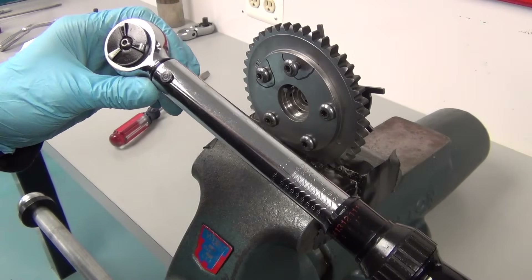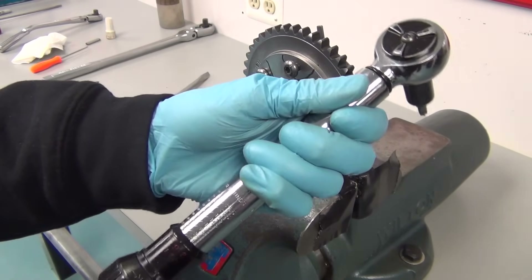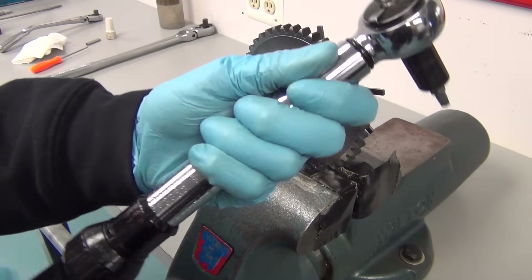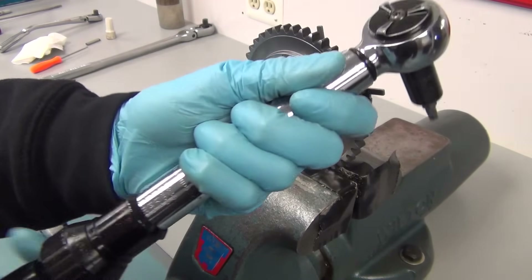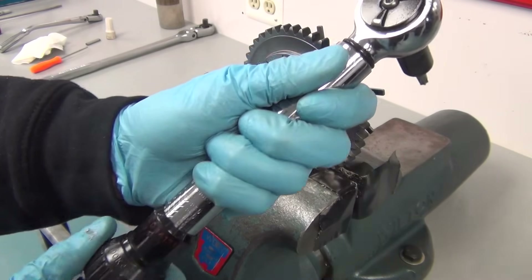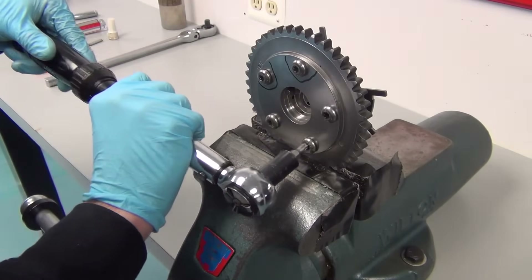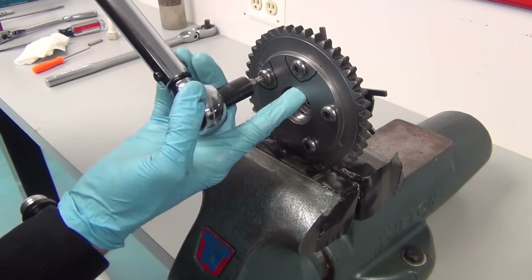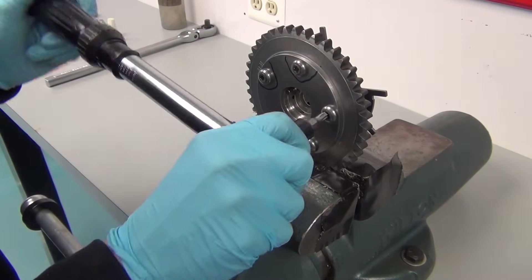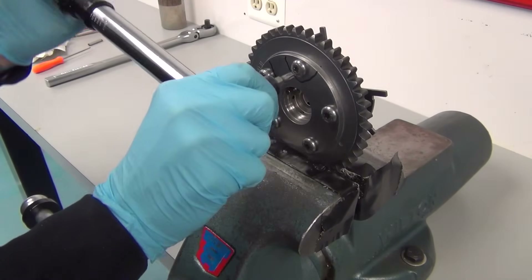Next we're going to tighten the bolts using an inch-pound torque wrench. The setting for the bolts is 145 inch-pounds. When torquing the bolts, work in a criss-cross pattern, moving back and forth across the phaser. As you torque each bolt, go through and double check with two clicks, then go back once again in one final pass to make sure you've had a click on each bolt.